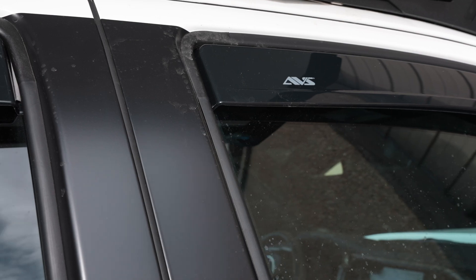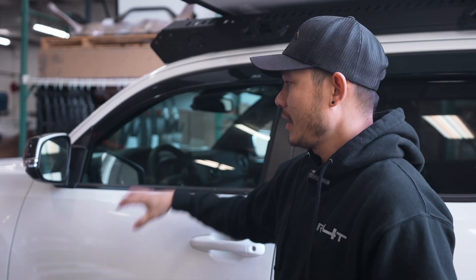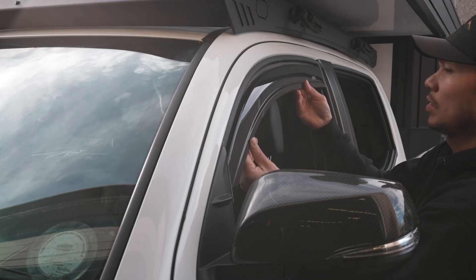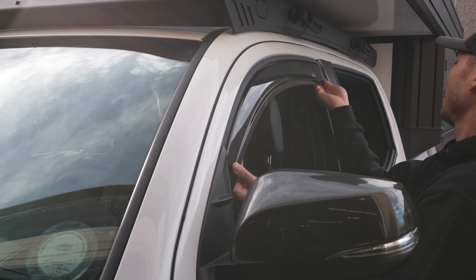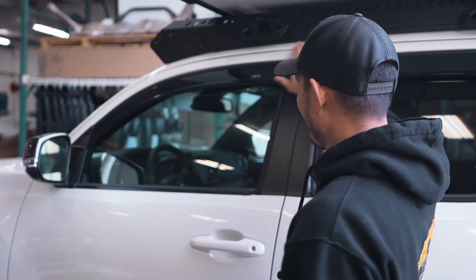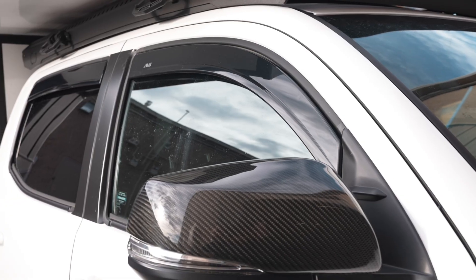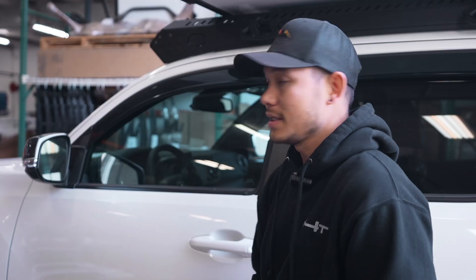What we have here are the AVS in-channel rain guards, and the reason why they're called in-channel is because they fit in between the rubber door seal and the glass itself. With it being in-channel, it provides a very flush look to it. This version here is the smoke black, high gloss version.